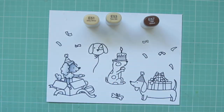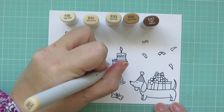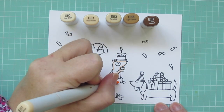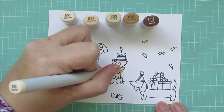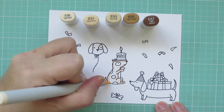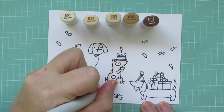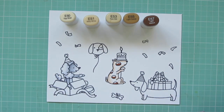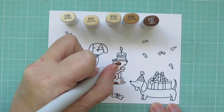I'm moving on to my spotted dog in the center. For him I'm using E50, E51, E55, and E57 — I had the E53 cap laid out but didn't end up using that. I'm laying in shadows on his fur with E51, then pulling that out with E50 and letting it fade into the white. For his spots I start with E57 for a rich brown, then blend those out with E55.